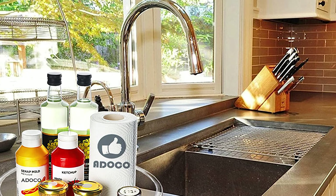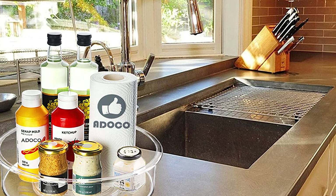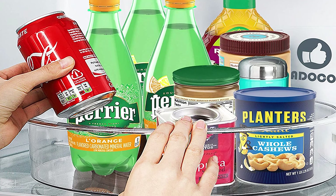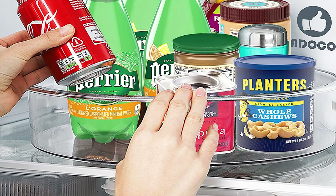This Lazy Susan Cabinet Organizer is not only perfect for kitchen tables, countertops, cupboards, and pantries, but also for use in bathrooms, offices, cabinets, and vanities. With this organizer, you can make the most of your storage space while keeping your items organized, visible, and within easy reach.